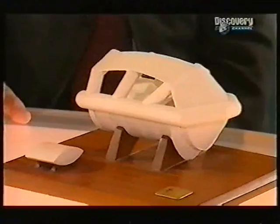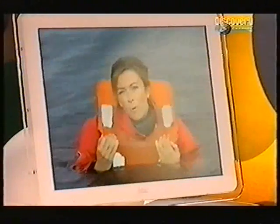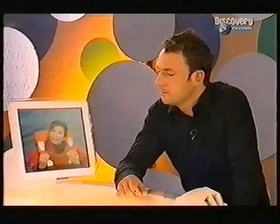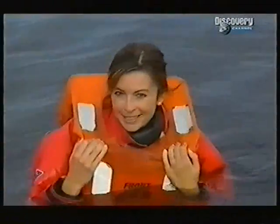Peter, why a life raft? Well, this project was part of my final year at university. It was quite important for me because it was like my finishing project — to pick something that hadn't had a lot of design activity in recent years. We sent Susie off to test it out. Tell me, Adrian, when you woke up this morning in your warm and cosy bed, did you feel lucky? Because I am now in the Clyde, testing out Pete's new life raft.